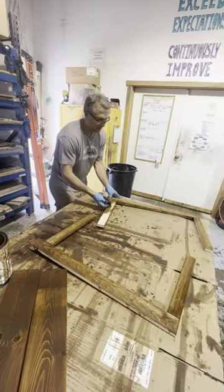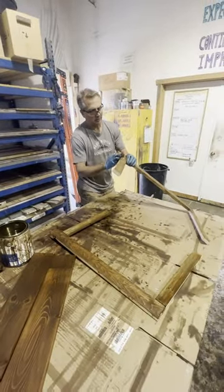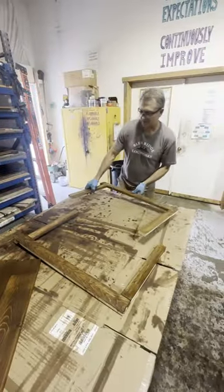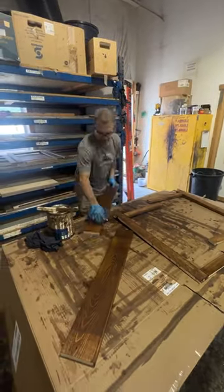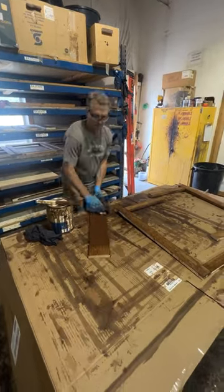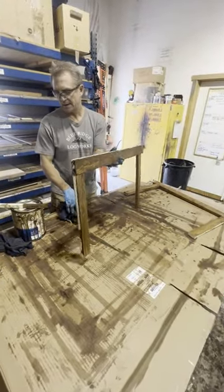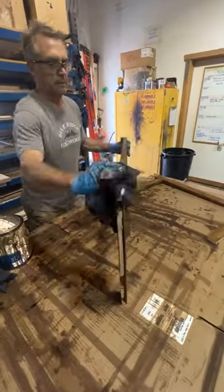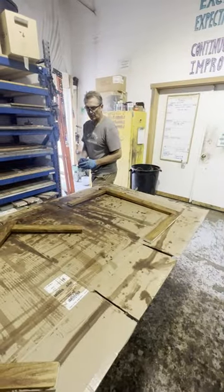Squeeze out your stain to get into those little cracks — we don't want any light wood showing. It looks as though I've gotten everything, so I'm going to grab a rag and wipe off the excess stain. I found I missed a spot — the back edge — so I'm going to go back and get that, then take a quick look to make sure I didn't miss anything.